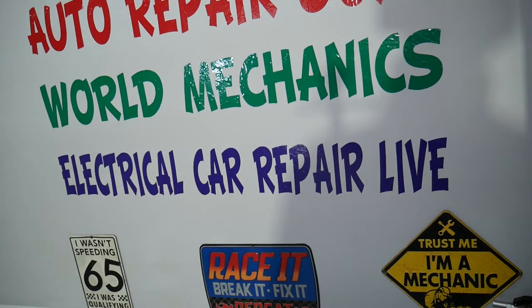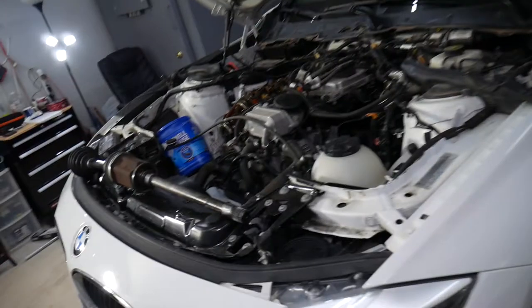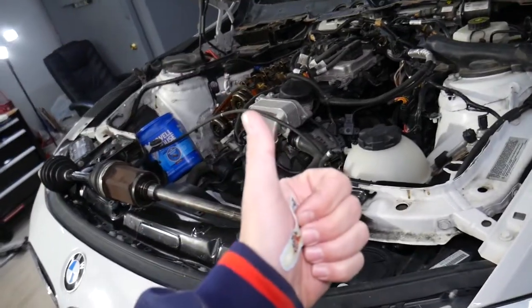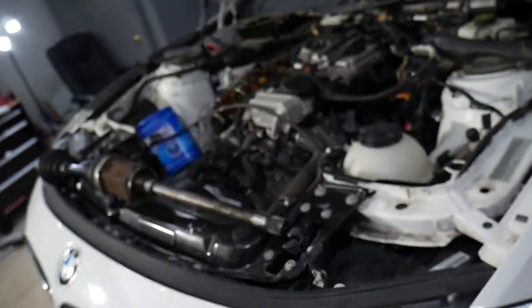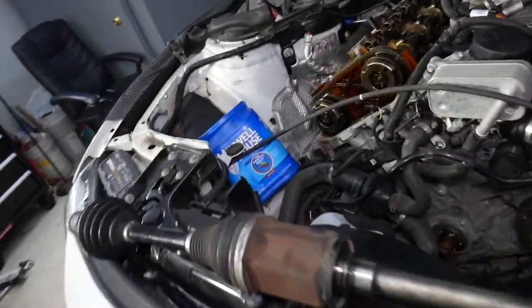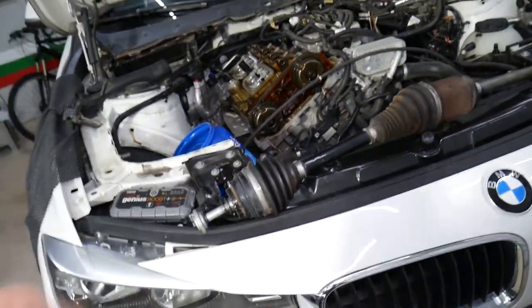Also, if you have a BMW, check out this channel — Electrical Car Repair Life. We have information that can save you thousands of dollars on future car repairs, covering electrical components, diagnosing, fixing engine light codes, airbag codes, and things like that. Hopefully this video was helpful — thank you for watching and see you guys next time.